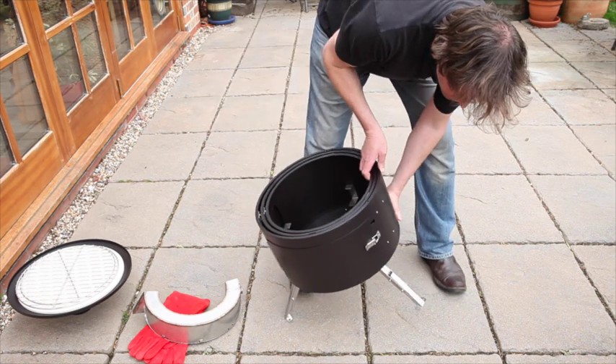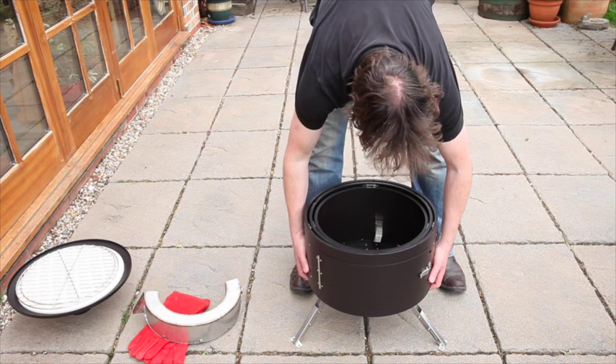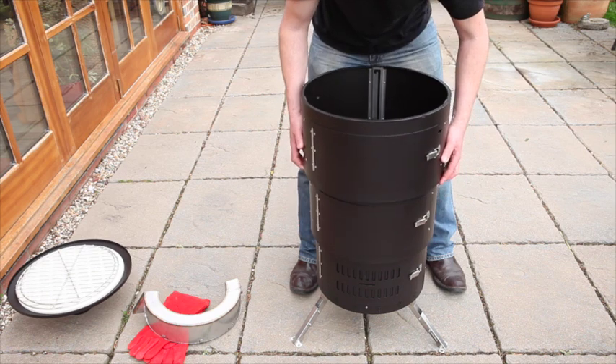Once you've done this, place the unit on the ground and lift the outer ring, twisting into position when it's fully located. The same can be done for the middle section.